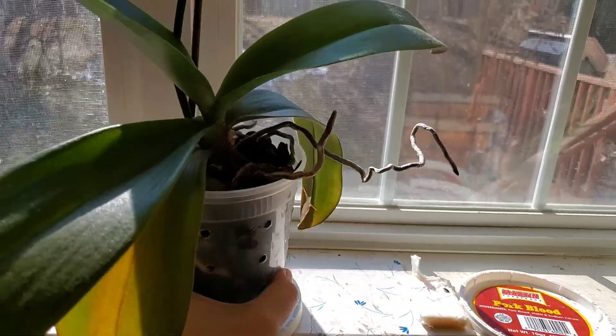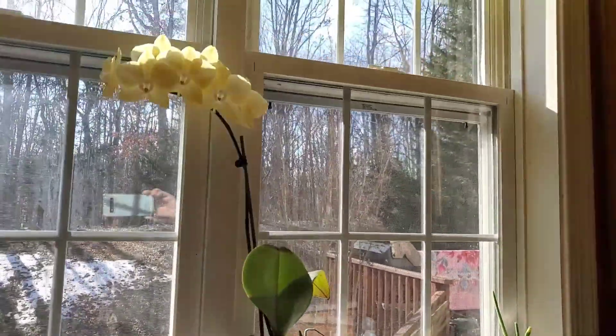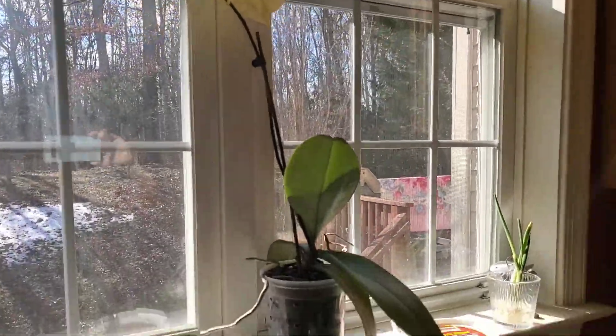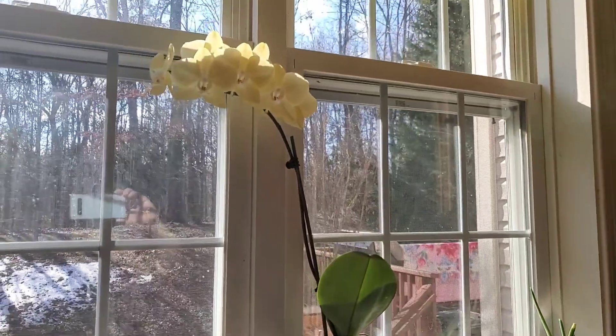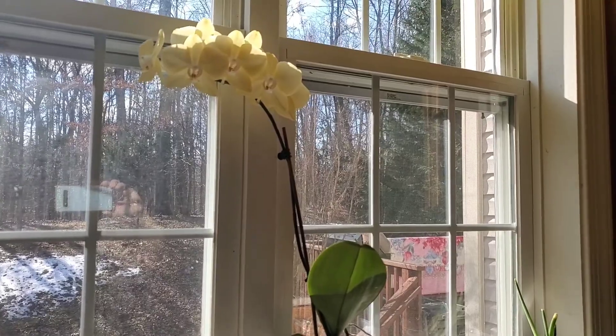And that, my friends, is how you water indoor orchids. Thank you so much for watching. Take care and be safe. God bless.